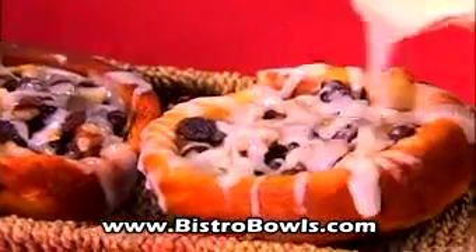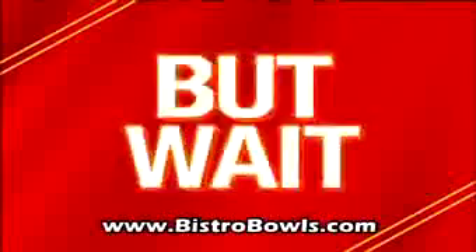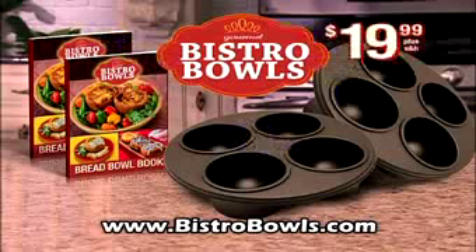So many recipes, and they're all in the Bistro Bowl recipe book. Now get the Bistro Bowl tray with recipe book for just $19.99. But wait — call now and we'll double the offer: eight Bistro Bowls, perfect for parties. You get it all — two Bistro Bowls and two recipe guides for just $19.99. So call or click now.